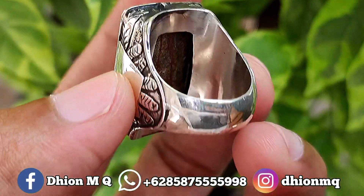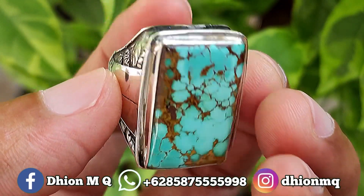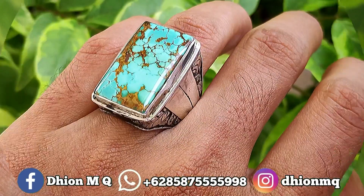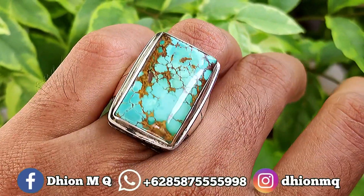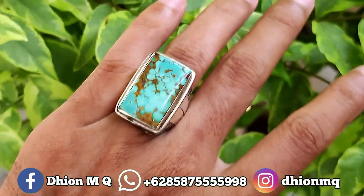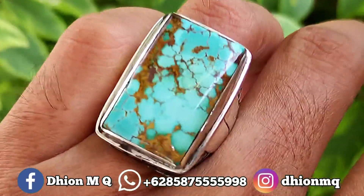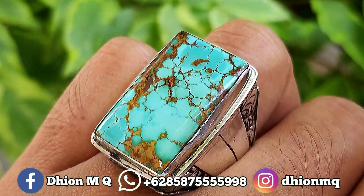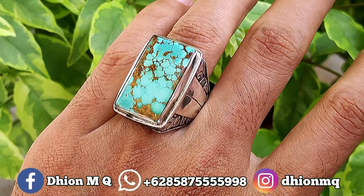Kemudian untuk penampakan belakangnya kurang lebih seperti itu ya, ciri aspersial lawasan ya, sangat ajib dan juga mantap jiwa. Kemudian untuk penampakan di jarinya kurang lebih seperti itu ya, karena ini dimensinya medium, jadi pas ya, dimensinya ideal ya. Tidak terlalu besar dan juga tidak terlalu kecil, sangat pas sekali dipakai untuk harian. Warnanya masuk ke hijau, hijaunya tidak ke toska.